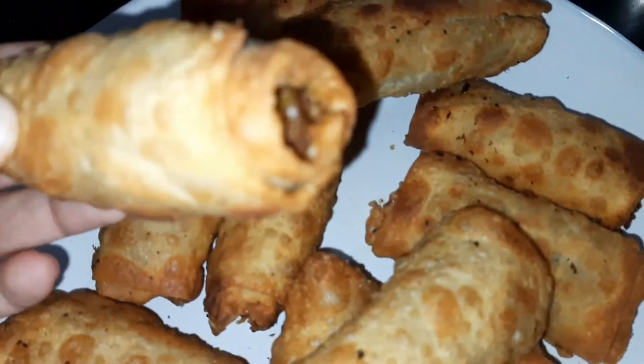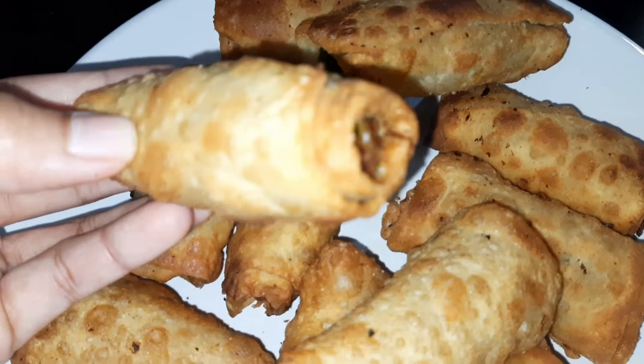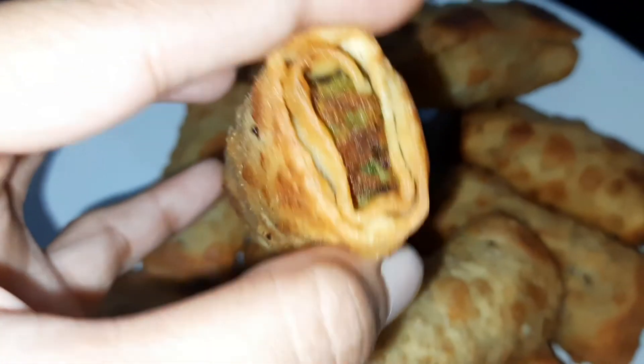We have green peas. This is the main ingredient. Let's take a snack.